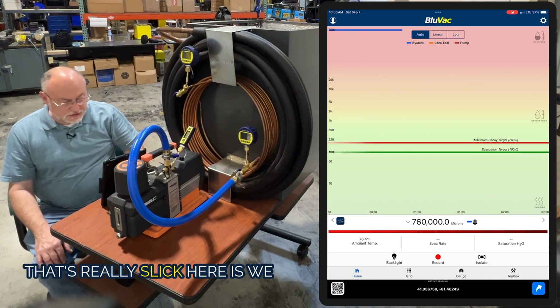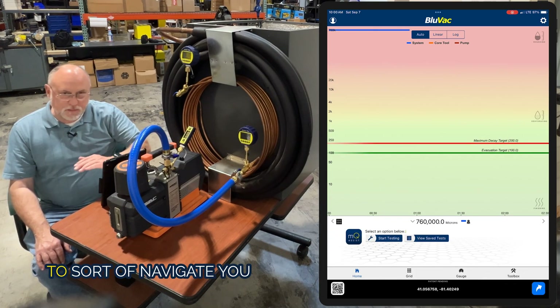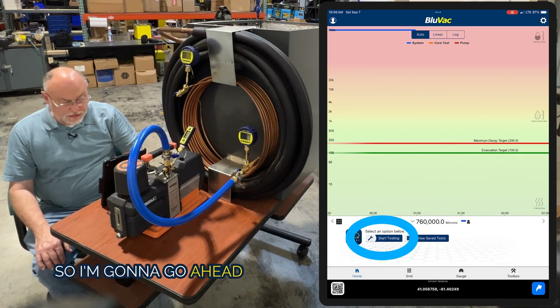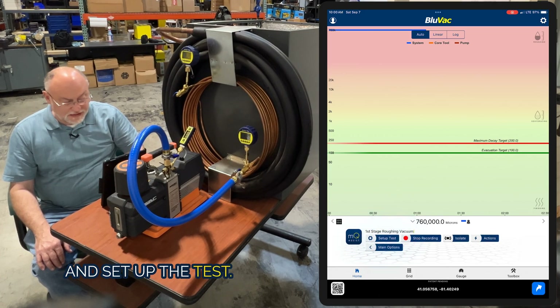The other thing we did that's really slick is we tied this in with MQ Assist. MQ Assist is just a way to navigate you through our application and make it a lot easier to get through there. I'm going to go ahead and hit start testing and set up the test.